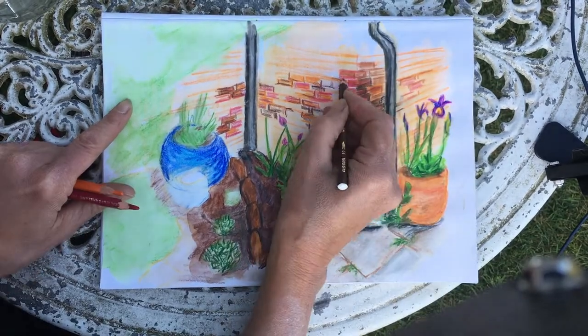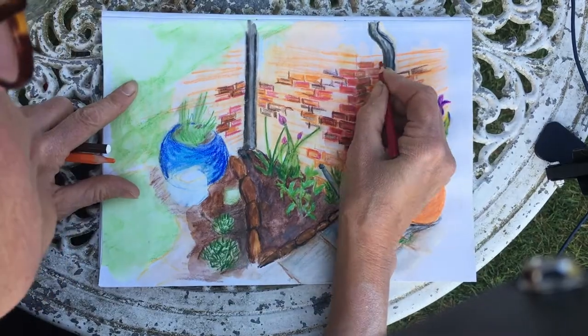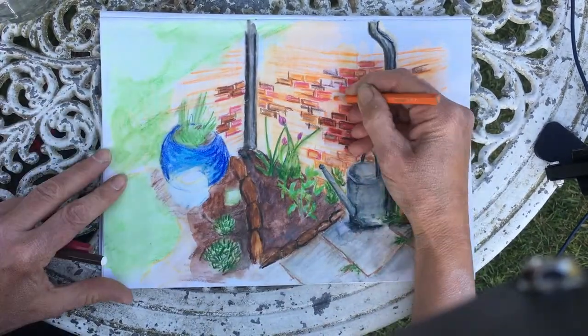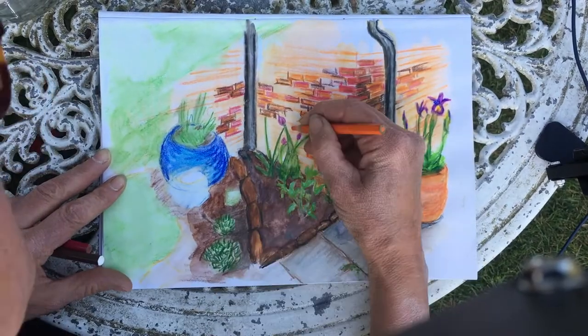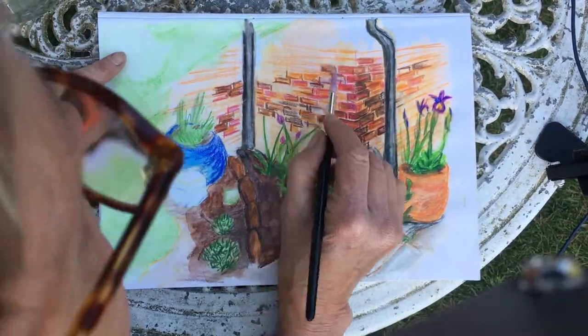A little bit more appraisal — I realise I do need a few more bricks in. Even though I won't want to get them all in, there's a little bit too much light orange going on. So even though I don't want to do the full detail of the bricks, I need to get some darker colours in, otherwise my palette is looking a little bit off.